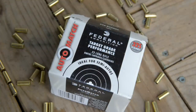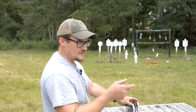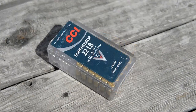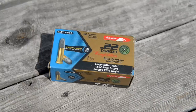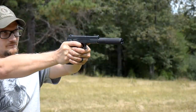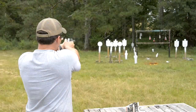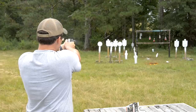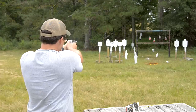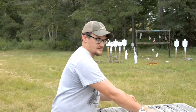We've got Federal Auto Match — two mags of that. And CCI Standard would probably be a good benchmark. To recap, we've already run the 40-grain Aguila Subsonic, the Suppressor 45-grainer, the Sniper Subsonic, and the Competition ammo. We haven't run any Super Extra yet — let me have some of the Super Extra. So we've got Auto Match and Super Extra — that'll be it for ammo.